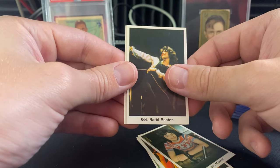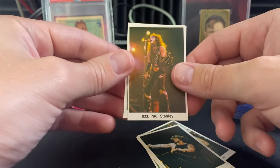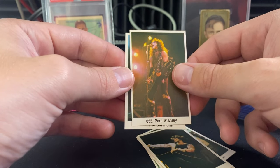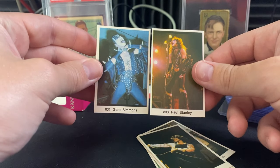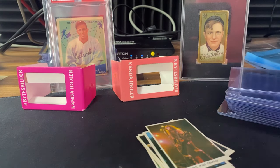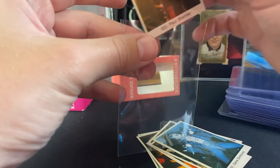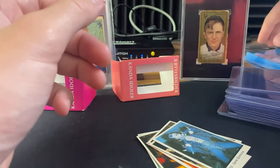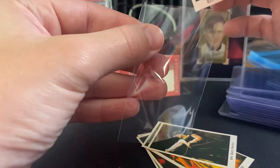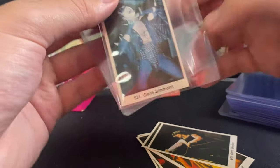Barbie Benton, then Paul Stanley — obviously not an early Kiss card, but still — and Gene Simmons. I'll take the Kiss cards at the very end; I don't think they're too bad if you get them graded. Kiss Army as well — some of the early Swedish Cel Mascar cards — so I'll be okay with that. Unfortunately no Bob Marley, but we still hit it big.